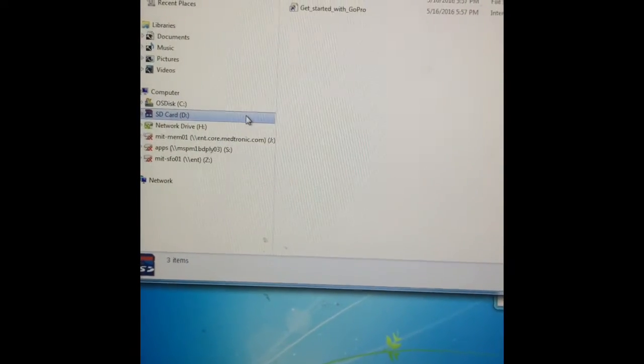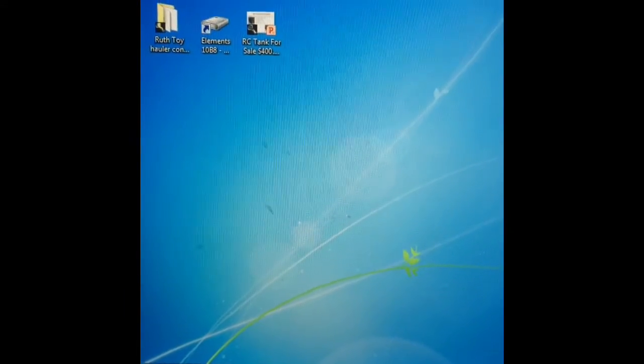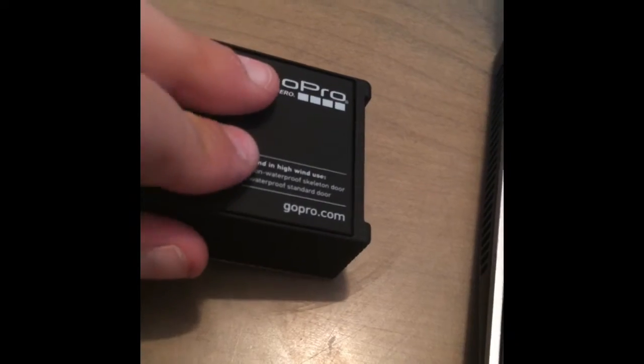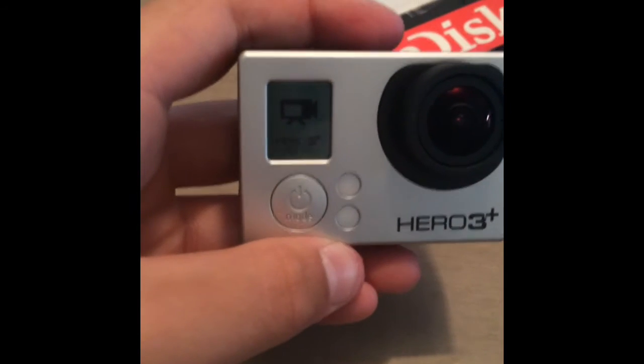From there, what you're going to want to do is right-click and eject. So I've just ejected it — it's going to pop the card out of the card reader. Take it and put it in your GoPro. Make sure your GoPro is powered off. In this tutorial you're probably going to have to take out your battery, so insert your battery, insert your back door, and now you're going to want to turn on your camera. It should turn on.